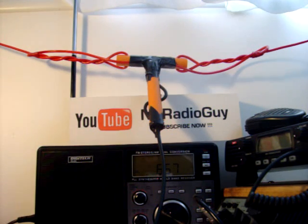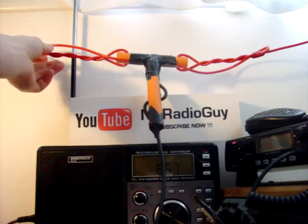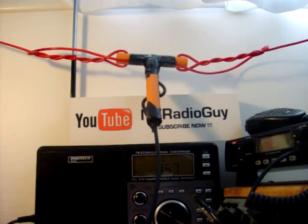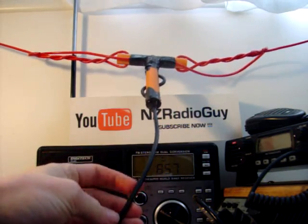I'd say I haven't tested it yet, but hopefully it will work. It's got a 12 gauge electrical core, tinned and stranded, for the elements. I've got an RG-58 coax cable — 50m of coax cable for the feed.